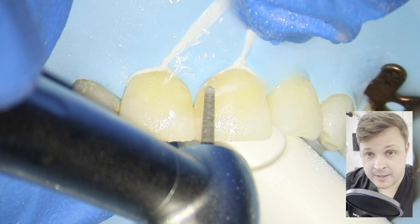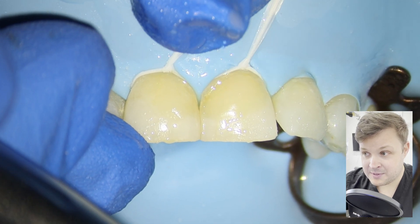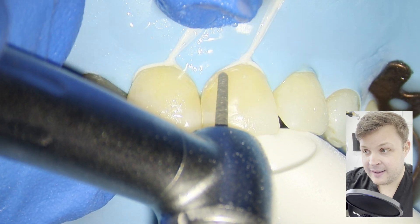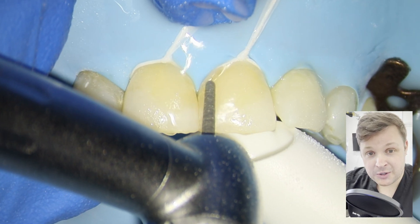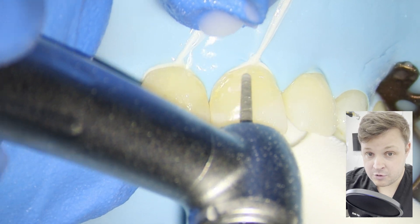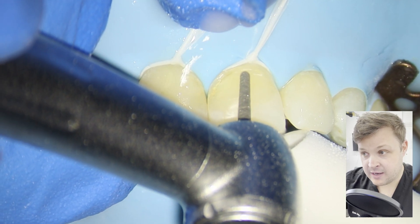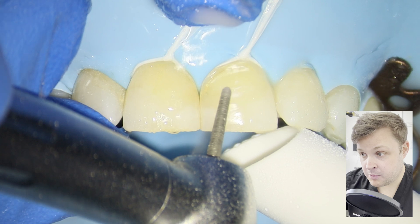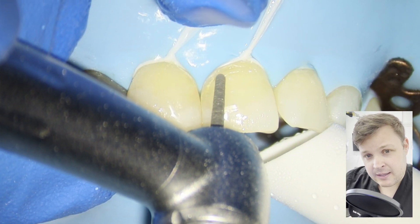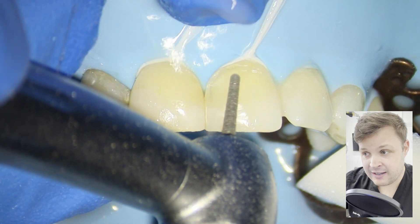I've tied both floss ties to the rubber dam frame. When I did the first floss tie it was nice and tight, but when I did the second one it made the first a little bit loose. So you'll notice that while I'm drilling and placing the filling, I'm just tightening that floss tie with my hands to retract the gum away.